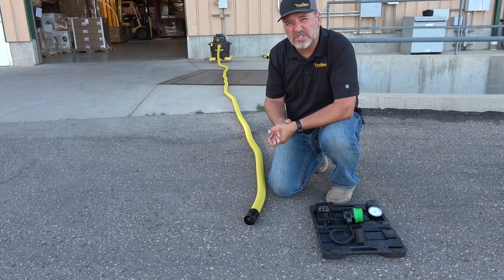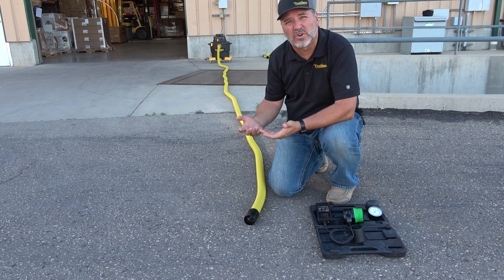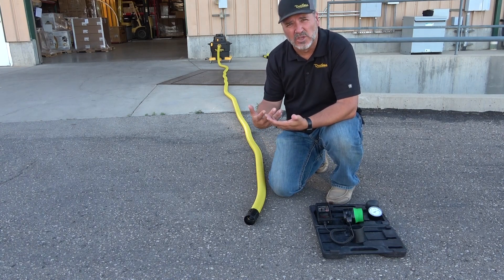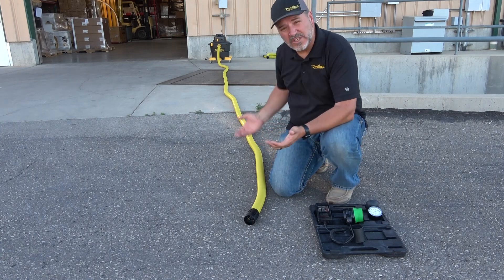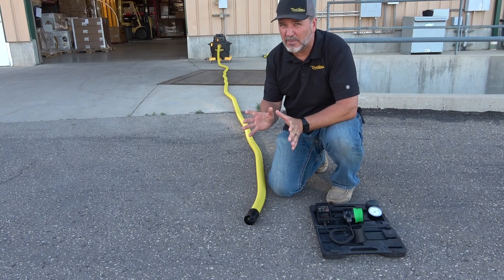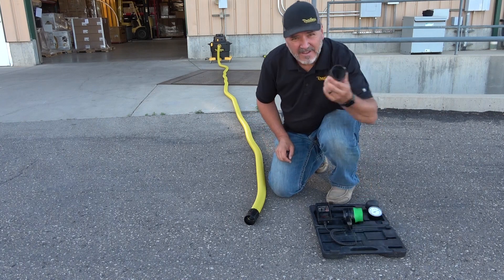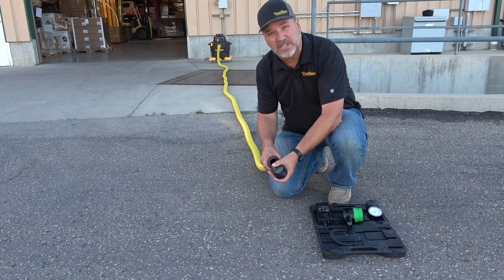Right about 75-76 CFM on that one. One thing you will notice is the more kinks and curves in your hose, the more friction you will create and the more CFM and pressure you might lose. So if you can keep your hose as straight as possible, you'll get better performance out of it. Now let's couple another 25-foot hose on and see what happens.